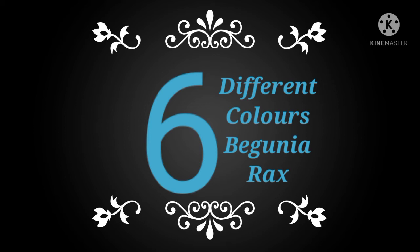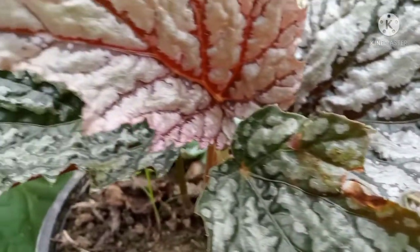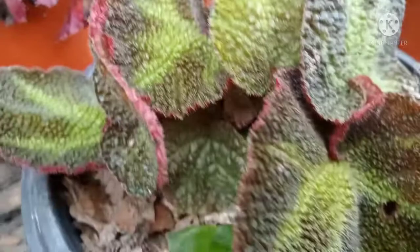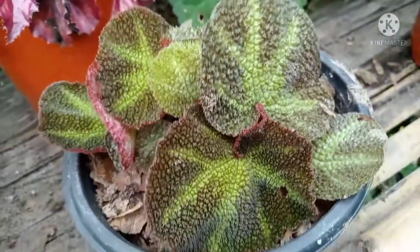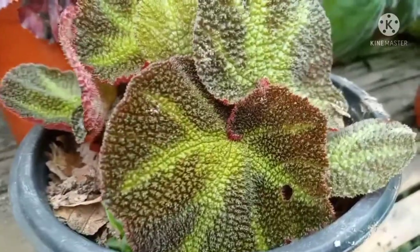Let's look at the first six different color baguner eggs. Rice is also used in a green color.